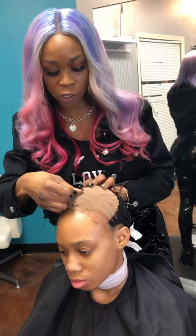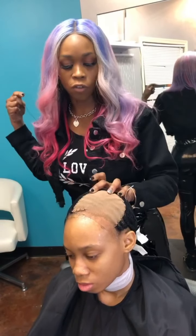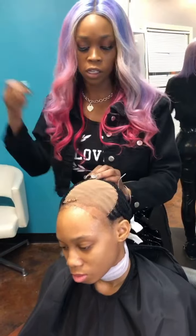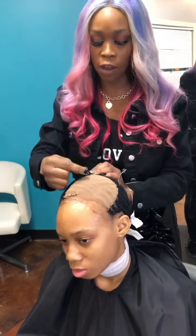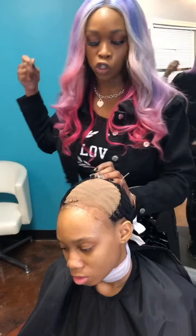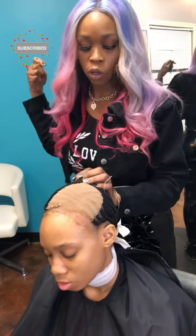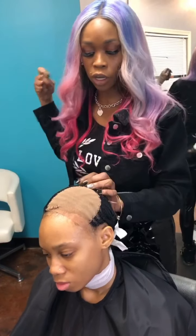My daughter has a lot of nice edges and we want to keep it that way. I don't want to apply too much tension, but I do want a flawless flat closure. It's no rush in this process — take your time and charge accordingly, so you're not in a situation where you have to sacrifice quality because you're trying to hurry up to get the next person. Everyone deserves to get a service without feeling like they're in an assembly line.